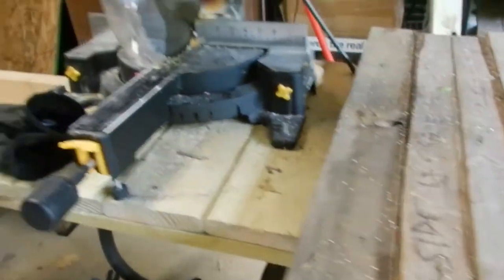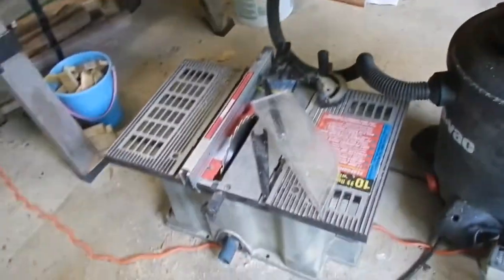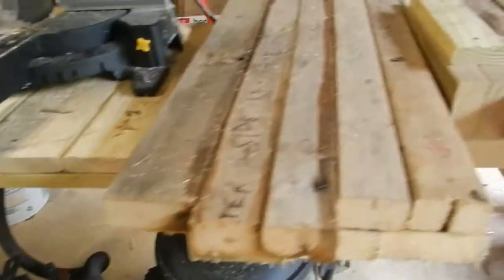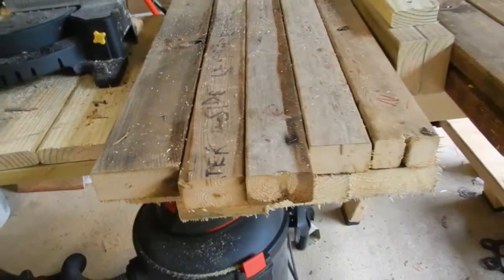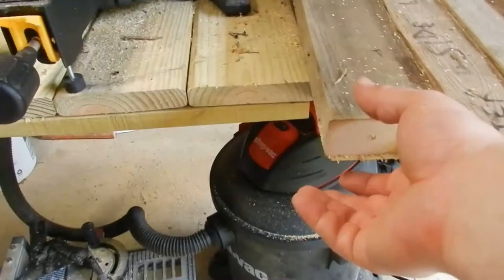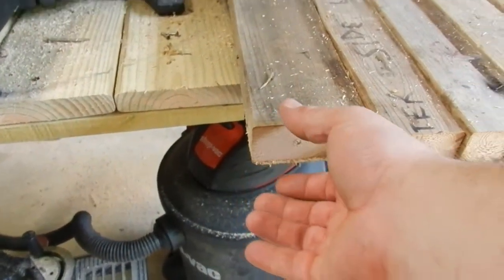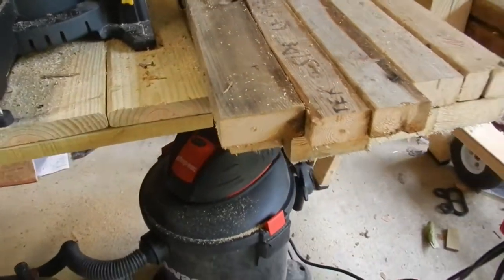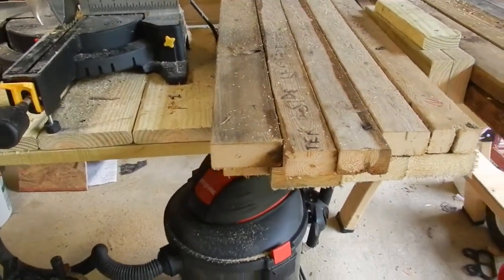Next thing you do is take this down and put up your table saw or get another bench to put your table saw on. You're going to cut these to one and a quarter by one and a quarter. All the two by fours are actually one and a half inch by three and a half inches, so you're going to have to trim all the way around on those. I'm going to show you just how to do that.